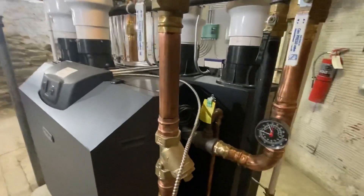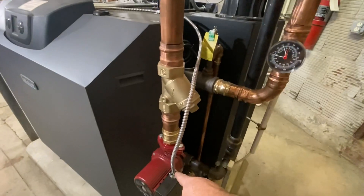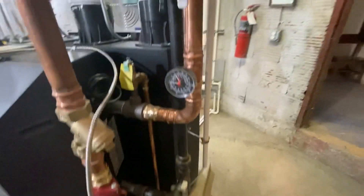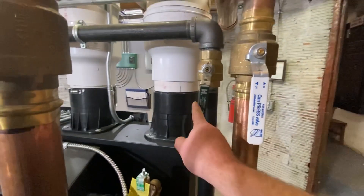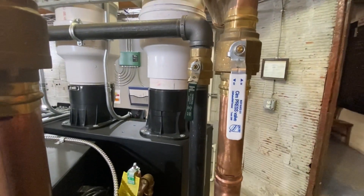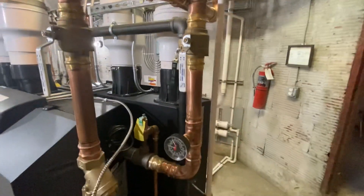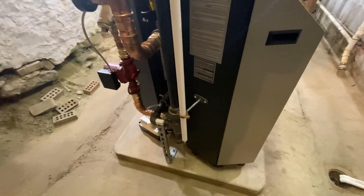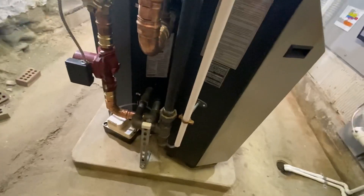We've got a Y strainer to protect the pump and protect the boiler, and a lockable gas valve here for code and for servicing. Condensate pump for each boiler.